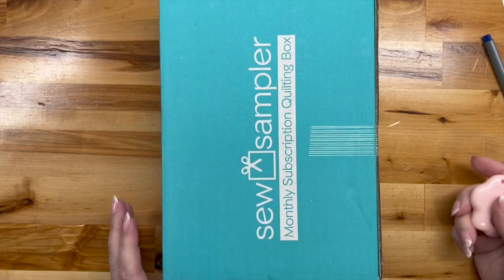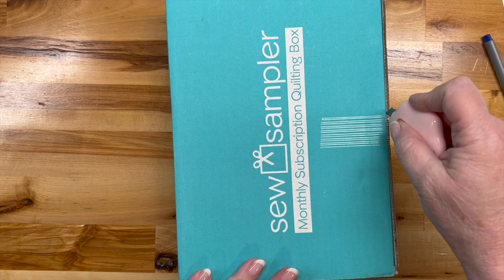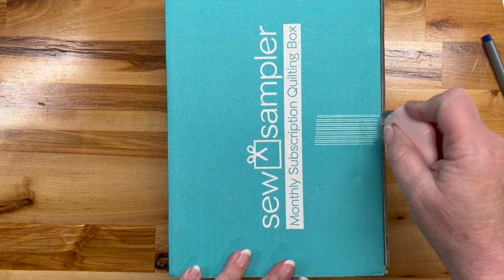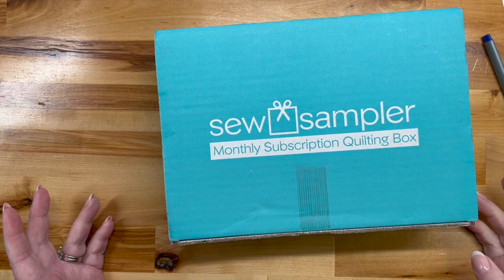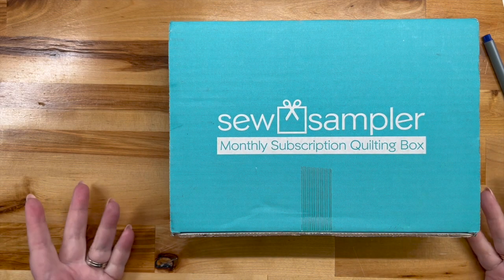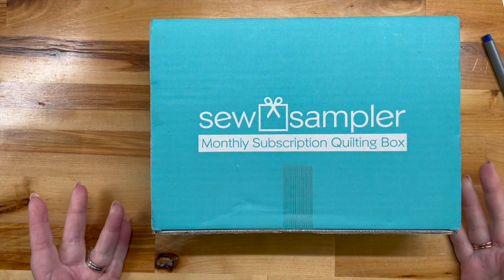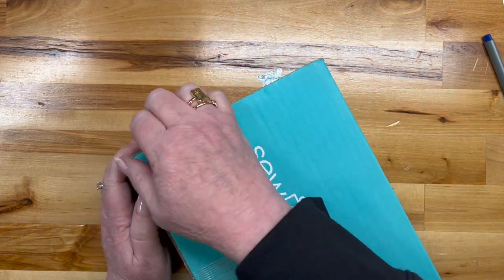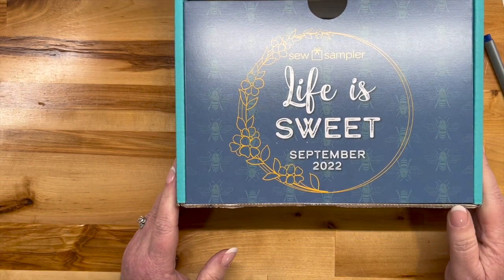Sew Sampler is almost always a favorite of mine for several reasons. You can't beat the price — it's the only box out there that has a project, notions, and fabric for under $30. It's usually pretty creatively curated. Let's see what we've got going on today — September Sew Sampler, 'Life is Sweet.'